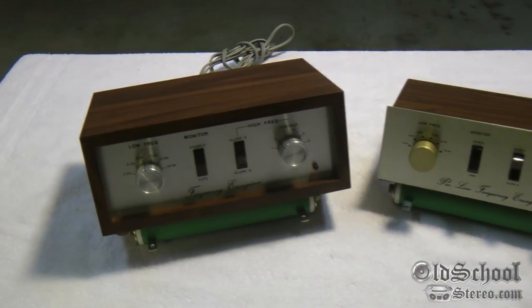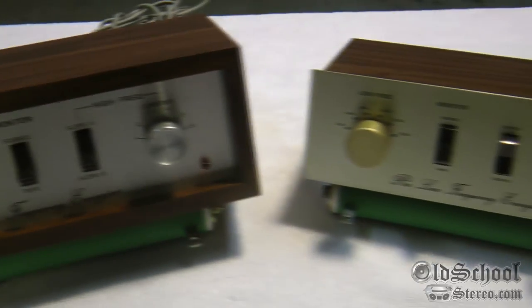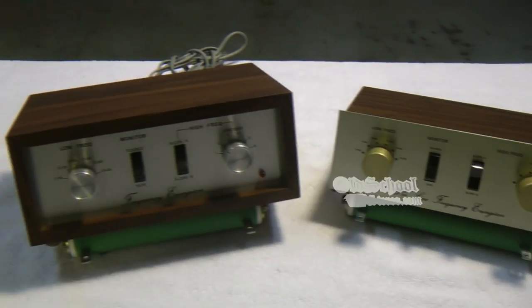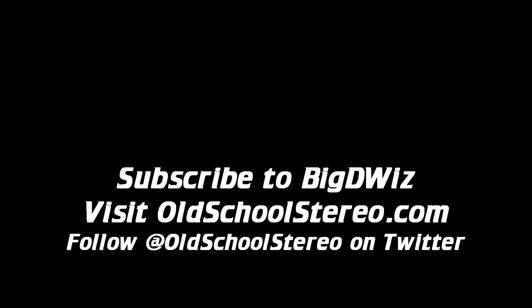Alright, so half the fun is seeing the items and seeing what they're all about. But what do you say we hook it up to a little amplifier and play around with them and see if they work? Yeah, let's do that. I'll see you next time.